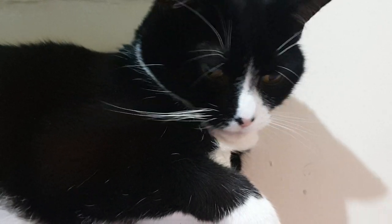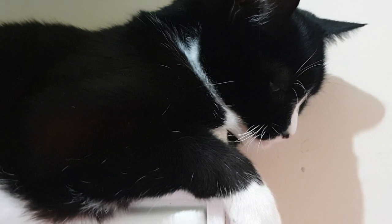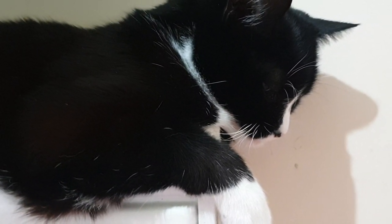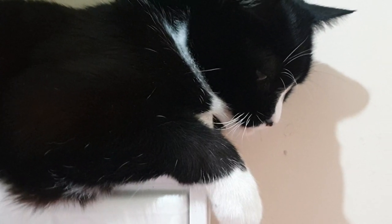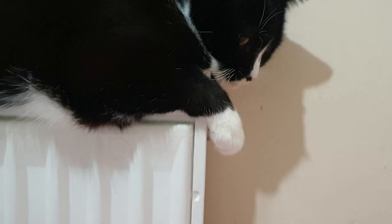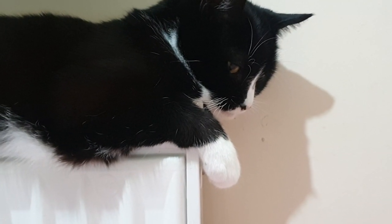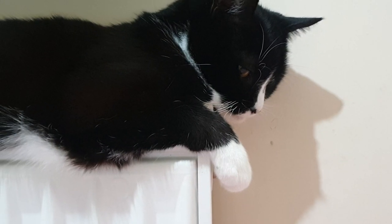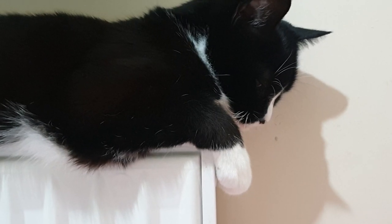If you want to sleep on the radiator, the agreement is that you don't sleep on that bit. And if you keep putting your head on that bit, you're going to move down here where the blanket is. It's so close to the radiator you could just sleep on the blanket and still be nice and warm, couldn't you? Yes, you could.